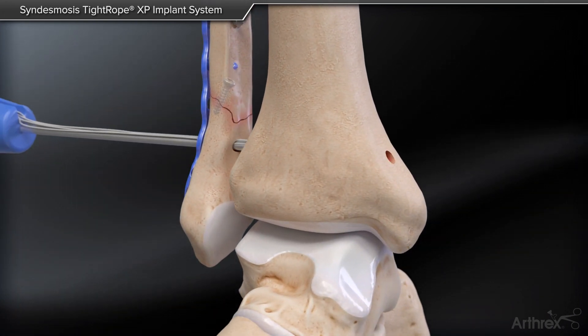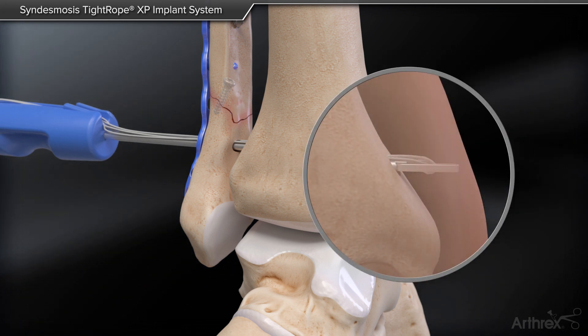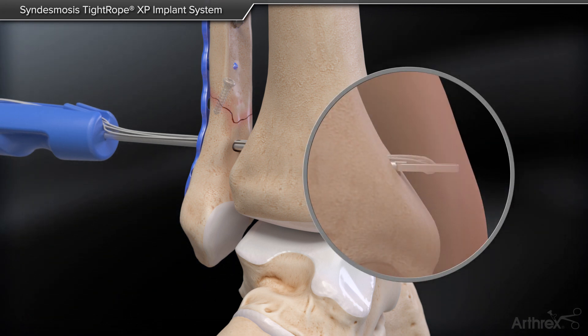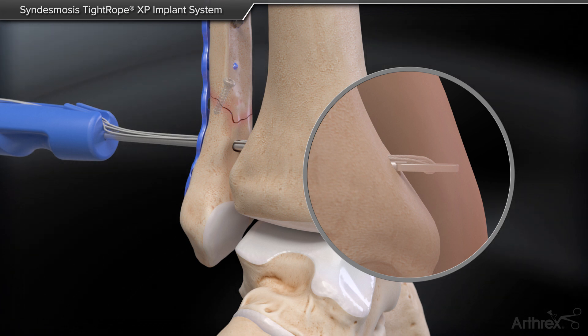Insert the Tightrope XP through the fibula and tibia bone tunnel. Check under fluoroscopy to ensure the medial button exits the tibial cortex. Position the blue driver in the coronal plane or inferior-superior direction.